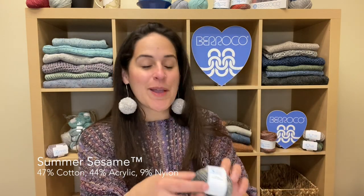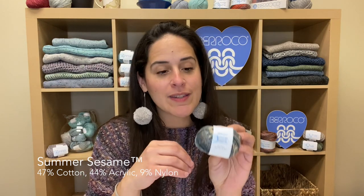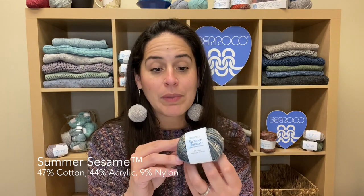Next is Summer Sesame and if you're familiar with our other Sesame yarn, it's the same coloring style. It's a self-striping style with flecks of color throughout. It is a worsted weight and Summer Sesame is a cotton acrylic nylon blend. It really works up beautifully with a beautiful drape. I'm actually wearing a piece from the Summer Sesame collection and I really love the way this color ebbs and flows. It is a beautiful yarn, super light, super easy to wear, great drape.